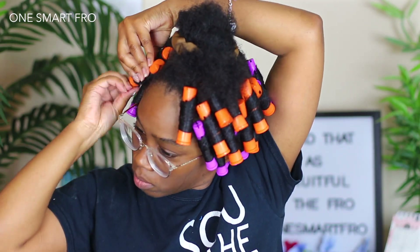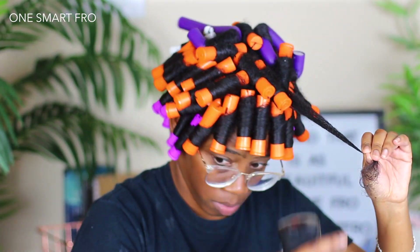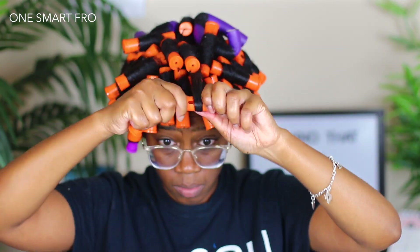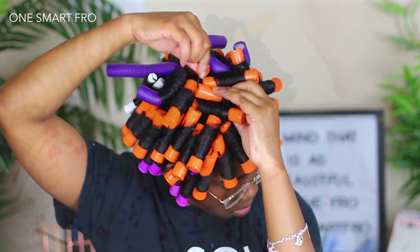If my hair got a little dry, I did go in with a spray bottle and then just continued the process. Once I completely finished perm rodding my hair, I let it dry overnight before unraveling.